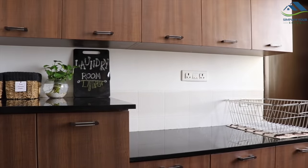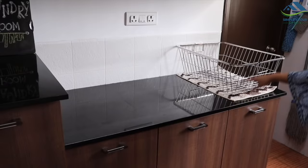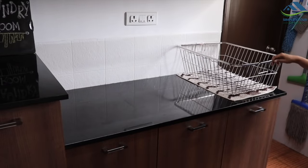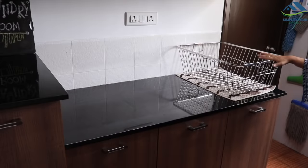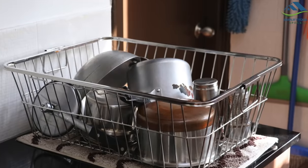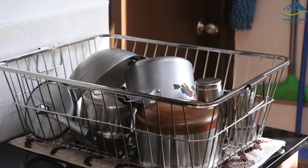Now moving on to the other corner. This steel dishwashing rack is kept here. Once the dishes are washed, I keep them here to air-dry. I have also placed a mat underneath to protect the counter from water dripping from the dishes.